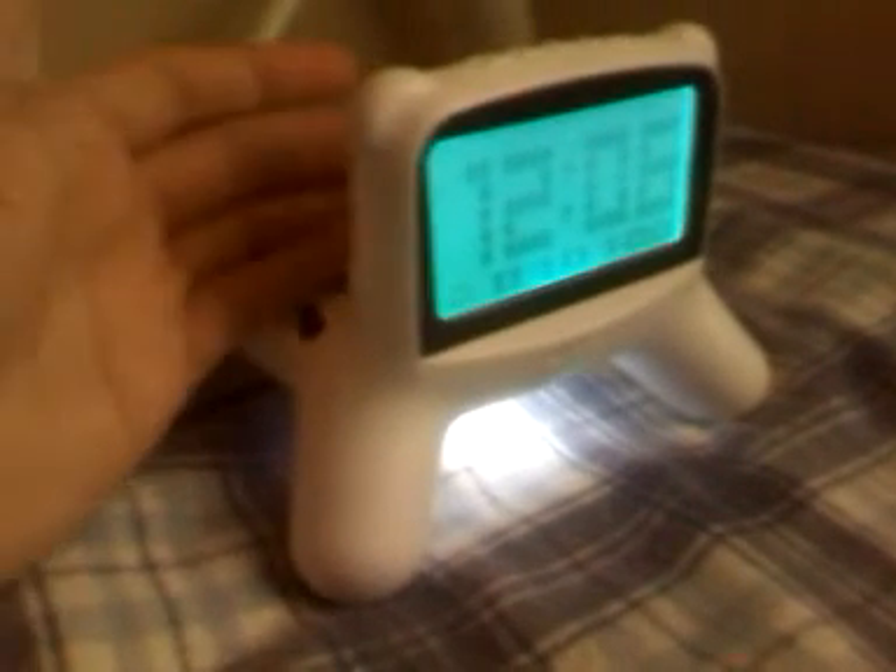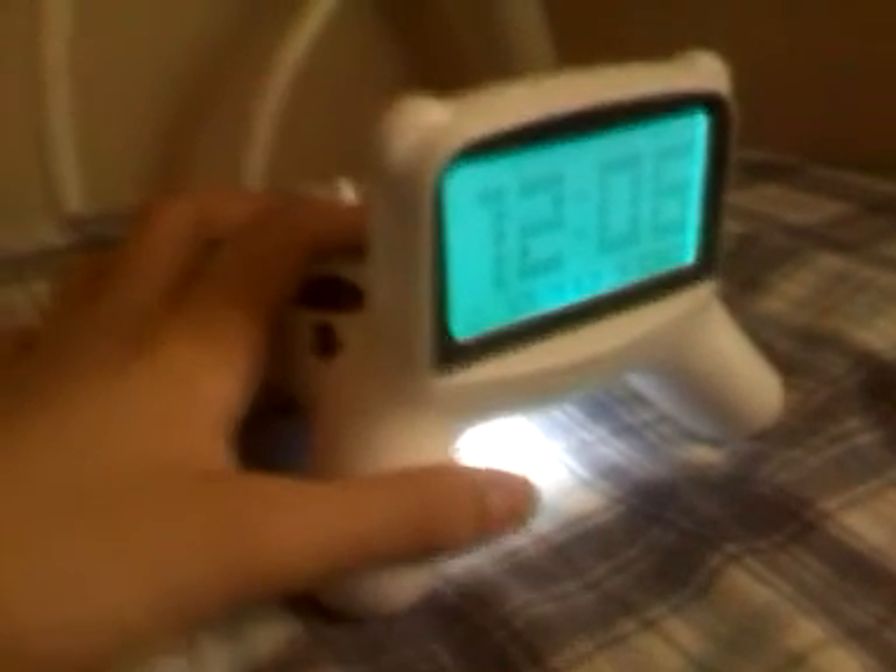So in addition to being kind of cool, it has a lot of features, and it's a great alarm clock above all things else. On the top, we have a really nice snooze button. It's really easy to press and really tactile.